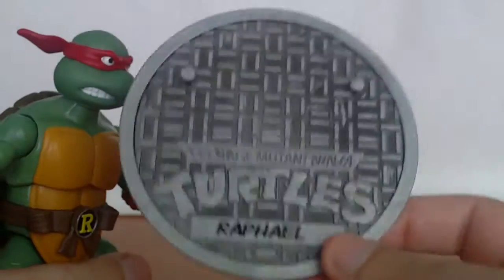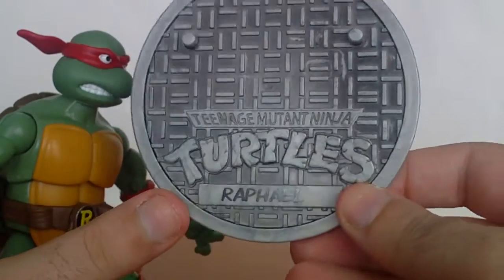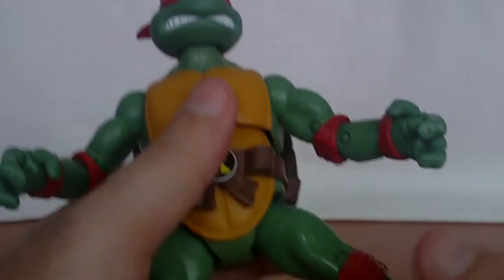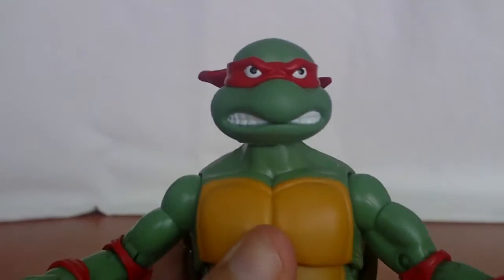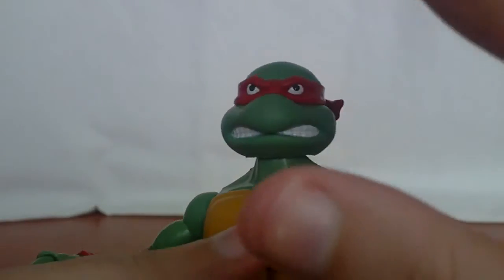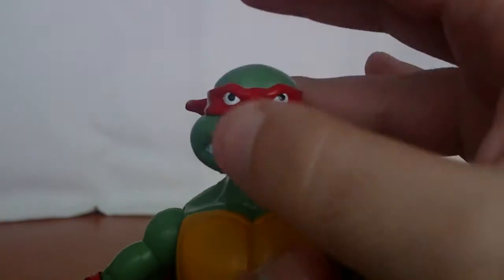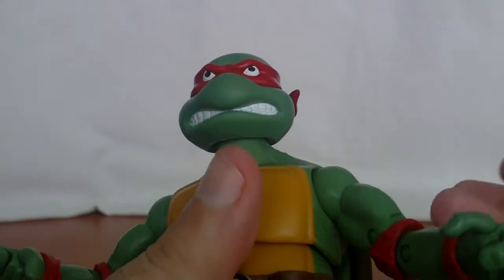Raphael also comes with a manhole cover — in this case it says Raphael on it — and a nice base stand. Now, for the head sculpt: this is a much better head sculpt compared to Donnie's and Mikey's.